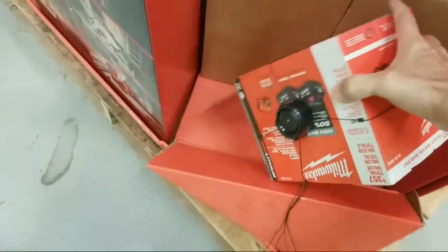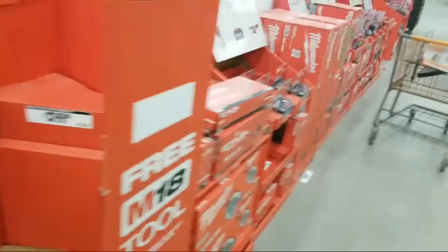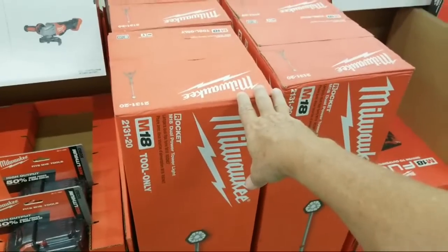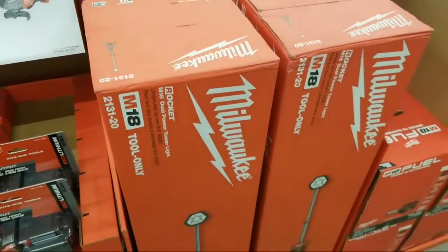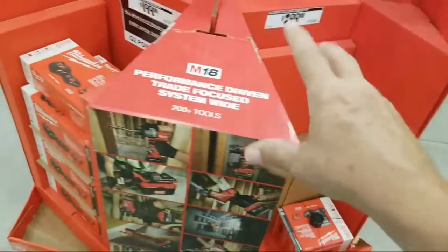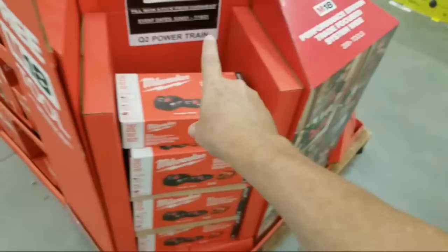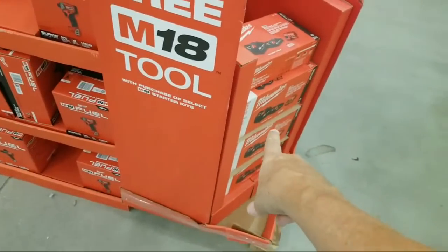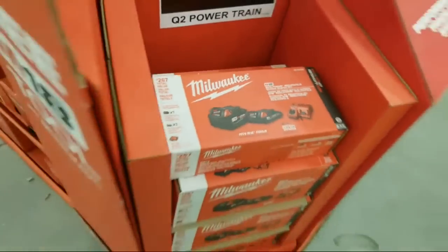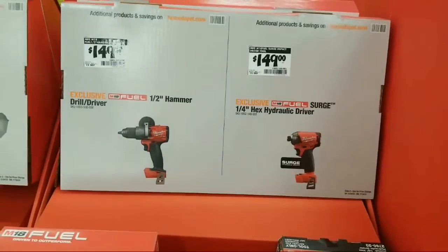The $299 kit — these are two XC 6.0 batteries. When you're operating this light you don't want anything less than an XC 6.0, trust me. Right now I don't see their sign, but they had that sign in here that gave you one set of tools you could choose from. This kit here gives you another set of tools to choose from, because it's a different battery configuration — the XC 5.0 and the CP. Until they put the sign up, you'll probably see it on Home Depot's website, and I'll put links to it in the video description once it uploads tonight.